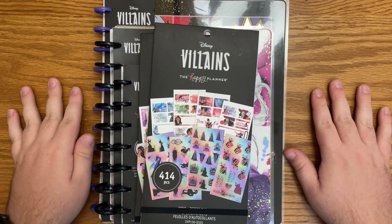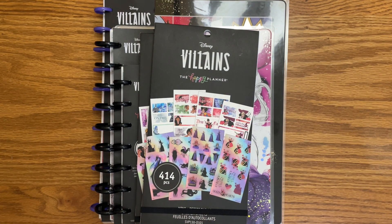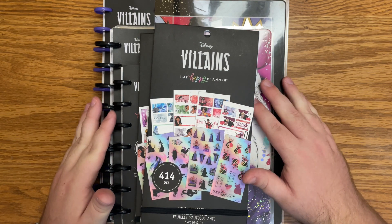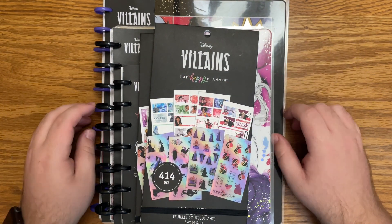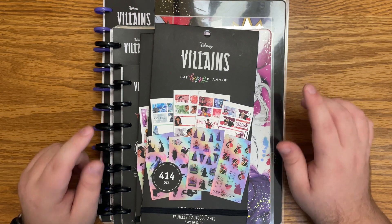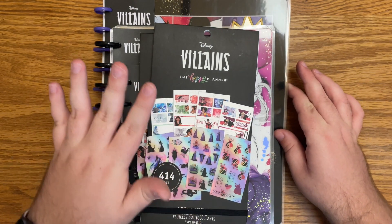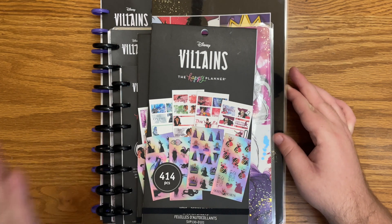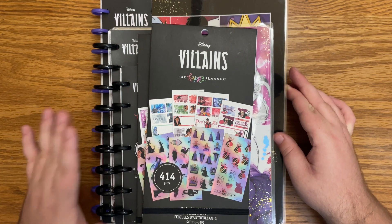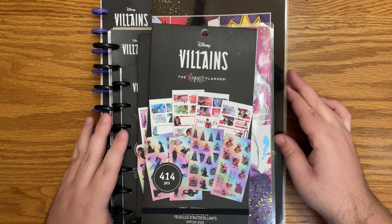Hello everyone and welcome back to my channel. I'm Christopher with Plan Your Truth and in today's video I am going to be flipping through these new Disney villain Happy Planner items. This could very well be the favorite video that I have ever filmed. I am such a huge Disney villain fan and I am so excited about this collection. I'm going to pull all of these off to the side and let's just go piece by piece.